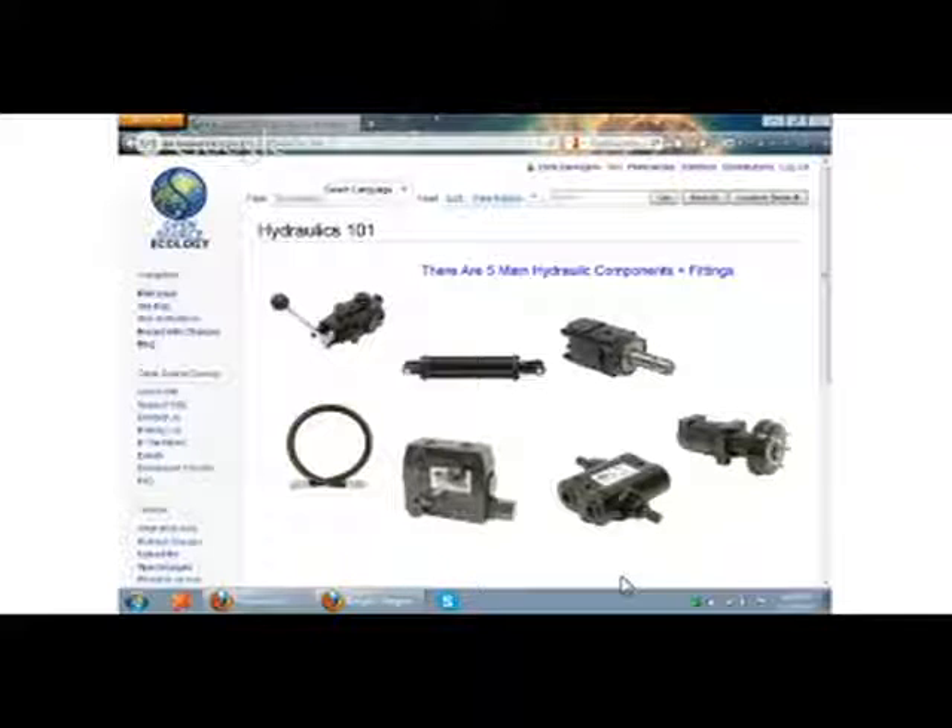Welcome to Hydraulics 101. The Global Village Construction Set relies pretty much completely on hydraulic power as a way to transfer power.